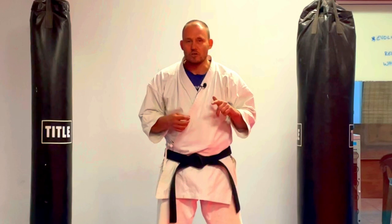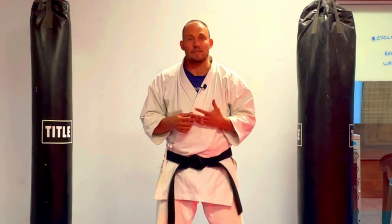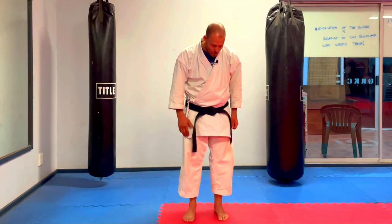Not through full contact fighting, not through MMA, and not through just doing kata. Some schools, some dojos really like the idea of a little bit of competitive karate. I'm just sharing my expertise. It's not necessarily what I believe in. All right. So let us get started.